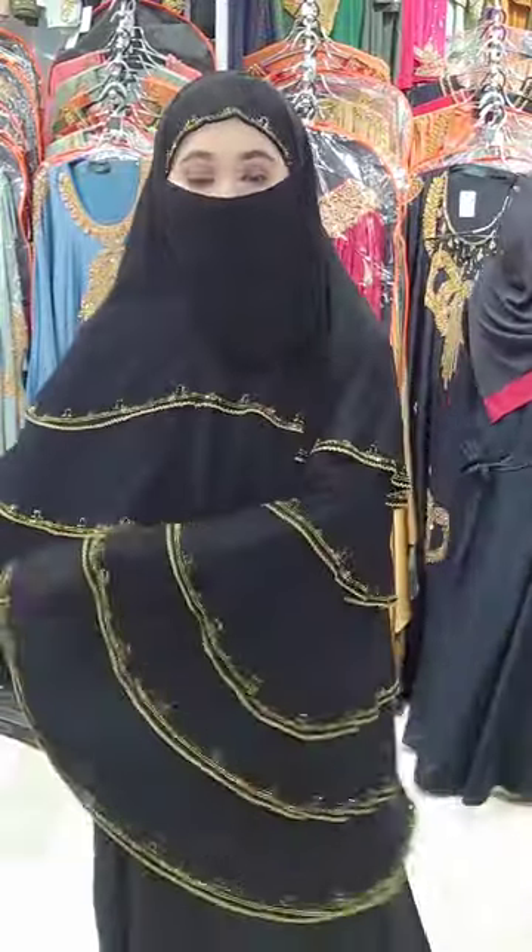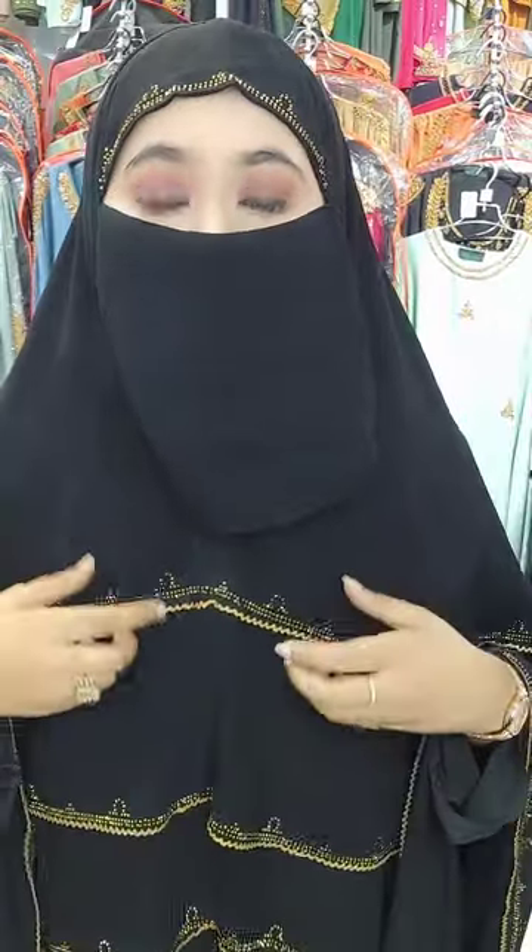The fabric is very consistent throughout, with full coverage. The material is weightless georgette, and the price is reasonable.